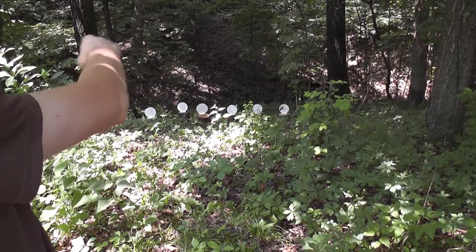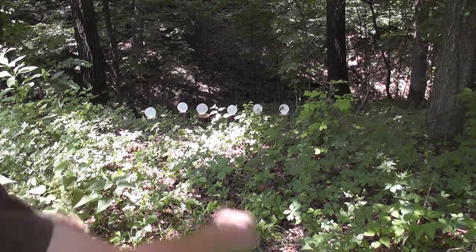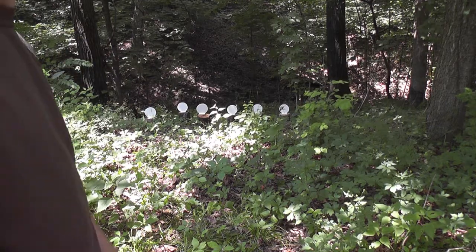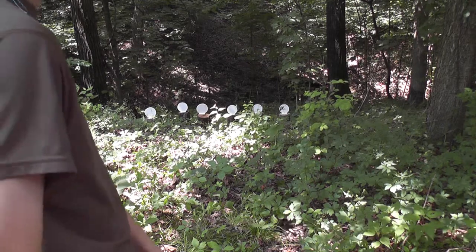Alright guys, so as you can tell, I got the 6 8-inch targets set up down there. They are knockdown targets. I just set them up on some log sections, so it should work pretty well. I'm going to start off with the Walther P-22 and see if it can knock these things down. Let's give it a try — it should be fun.